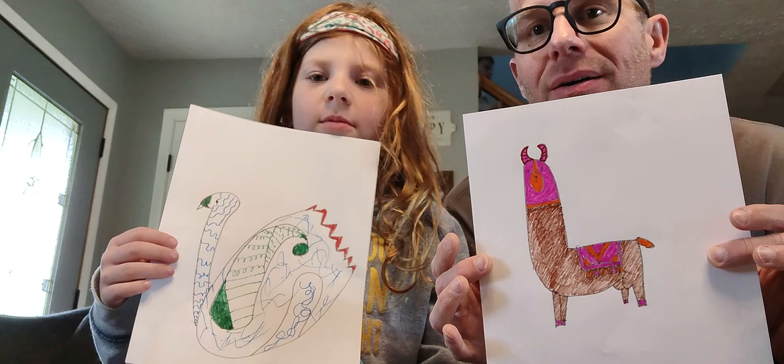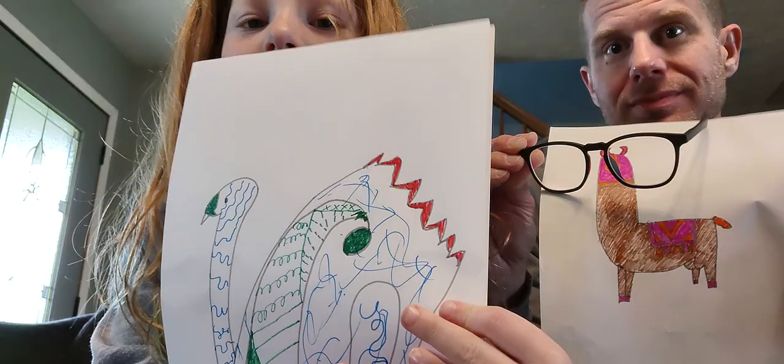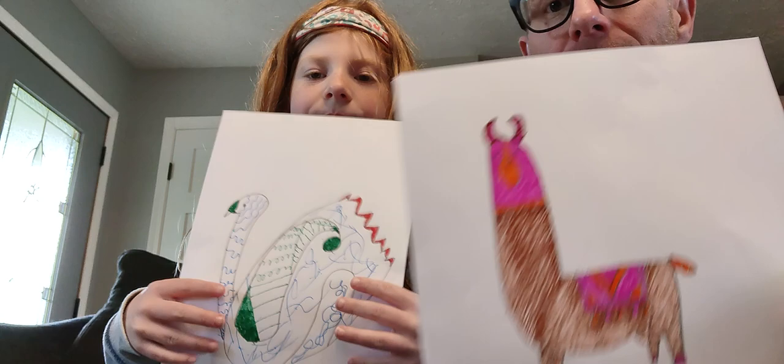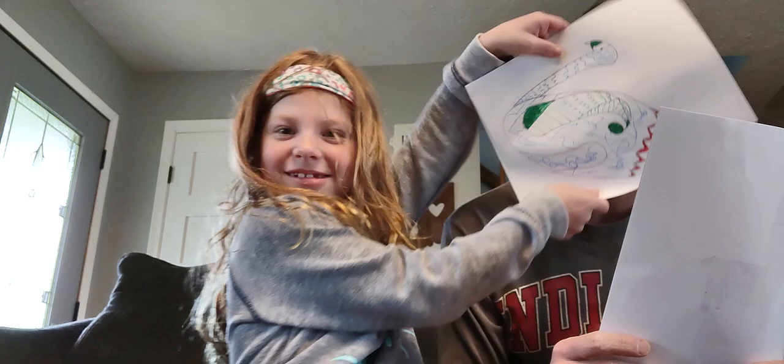We're back, and this is what we colored. My llama is holding his breath for a long time and he's about to pass out. This is mine — I didn't want to color all of that in, so I decided to just draw cool designs instead. Here's his up close, and this is my llama up close. Who did the best? Leave it in the comments — although I don't think you can comment on these videos. I probably won. Mommy will judge.